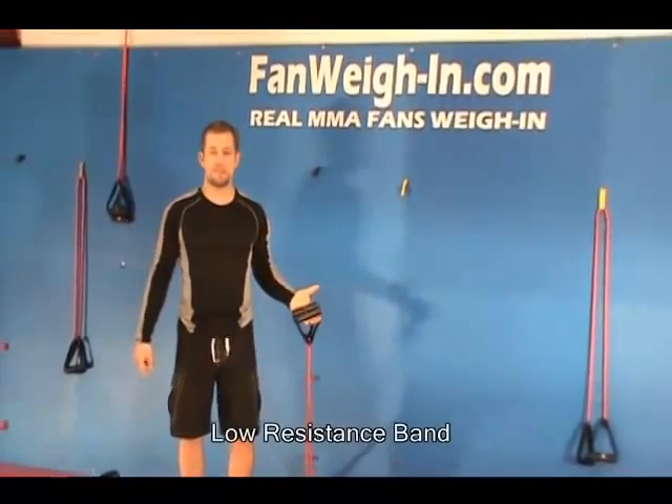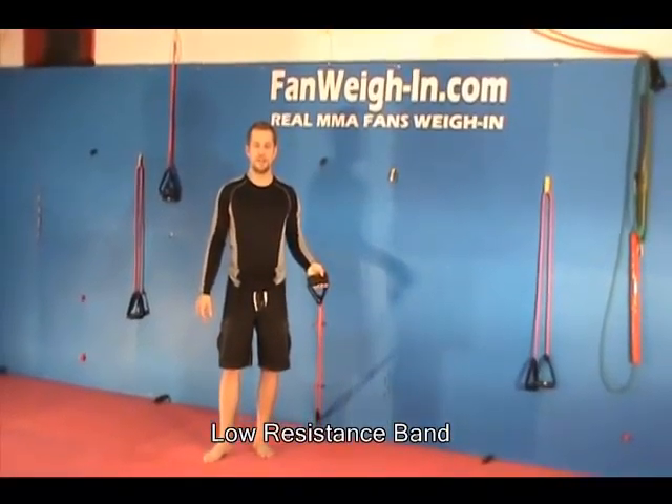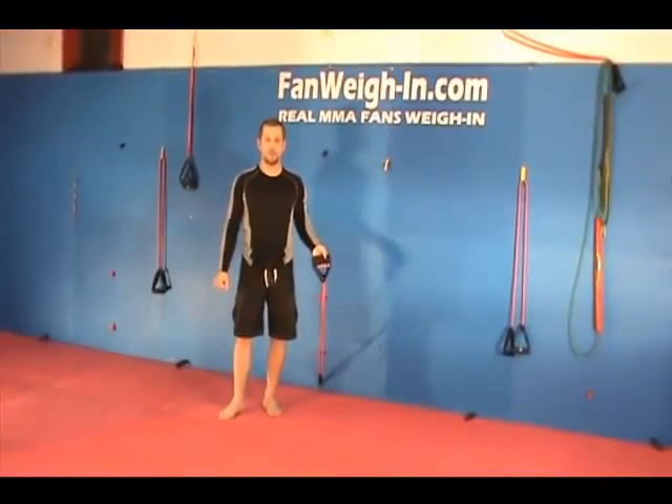I'm Ben Laverty, Certified Personal Trainer and Mixed Martial Arts Conditioning Specialist with FanWayne.com, where real MMA fans weigh in. What I'm going to do is, using the low resistance bands: high knee bicep runs, jumping jacks, and quarter squat jumps.